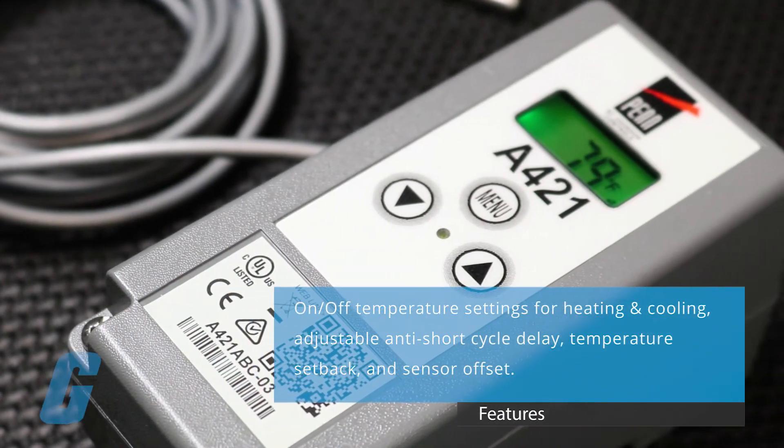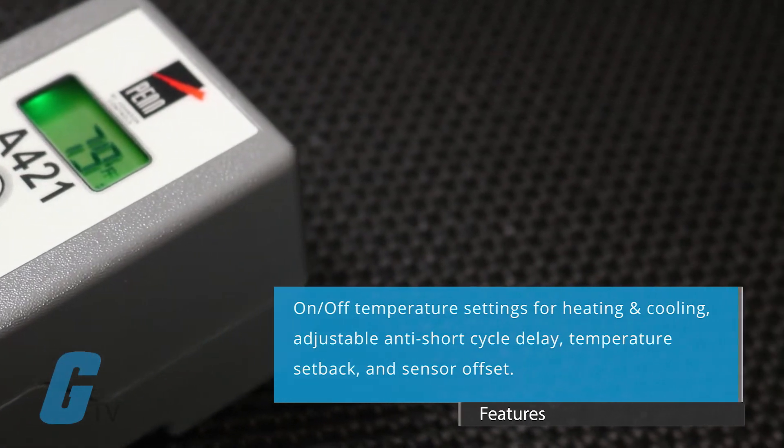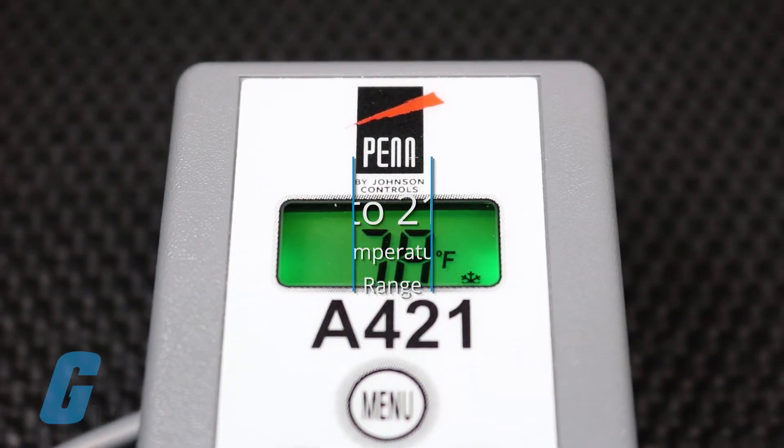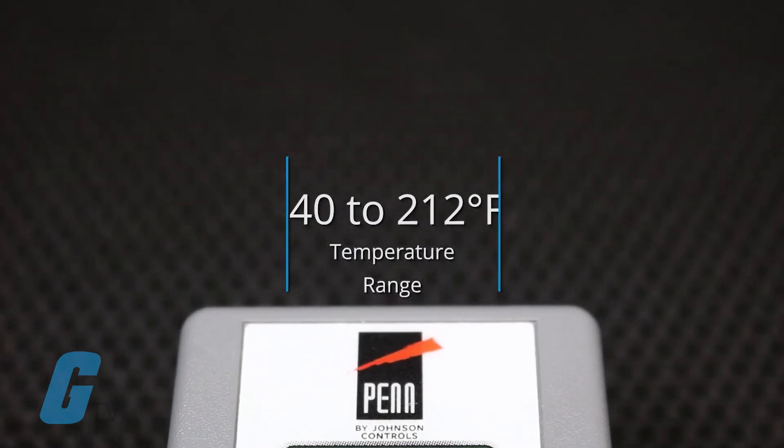The A421 also includes an adjustable anti-short cycle delay, temperature setback, and sensor offset capability. The temperature control range is negative 40 to 212 degrees Fahrenheit.